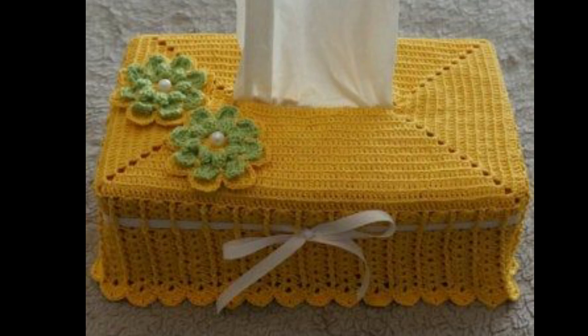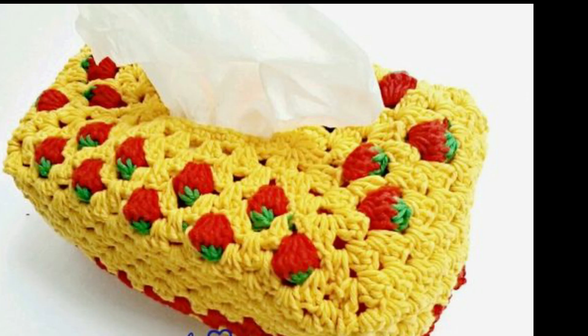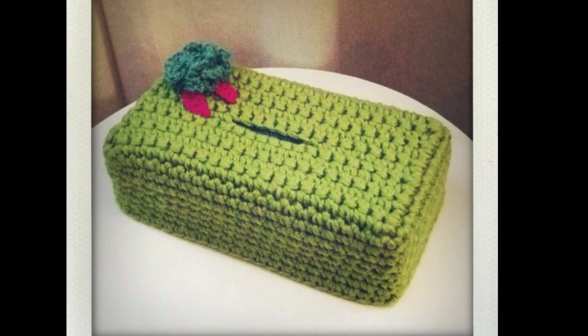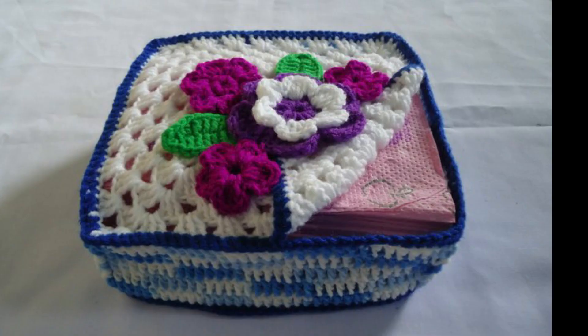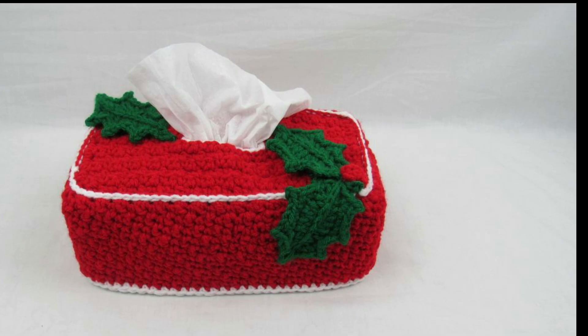Simple tissue boxes also work with bead work and have small motives — hearts and flowers. I hope you will get new ideas, new color combinations, and make new designs and beautiful decoration pieces. You can also make different types of tissue boxes.